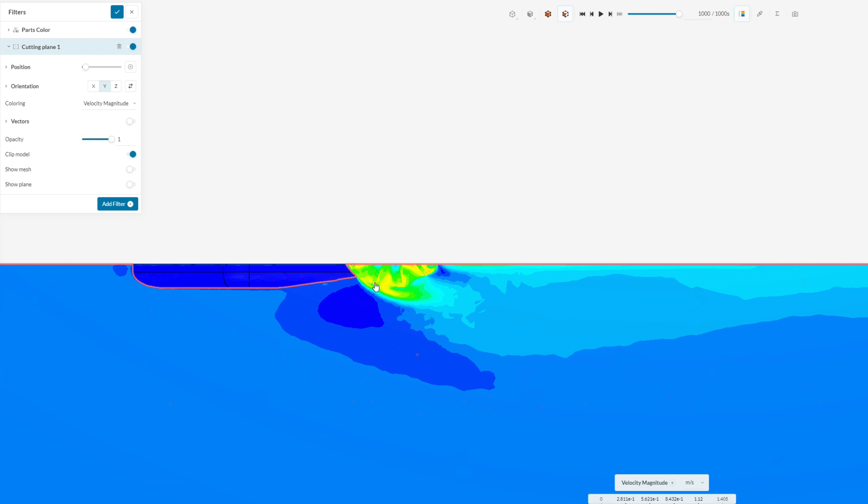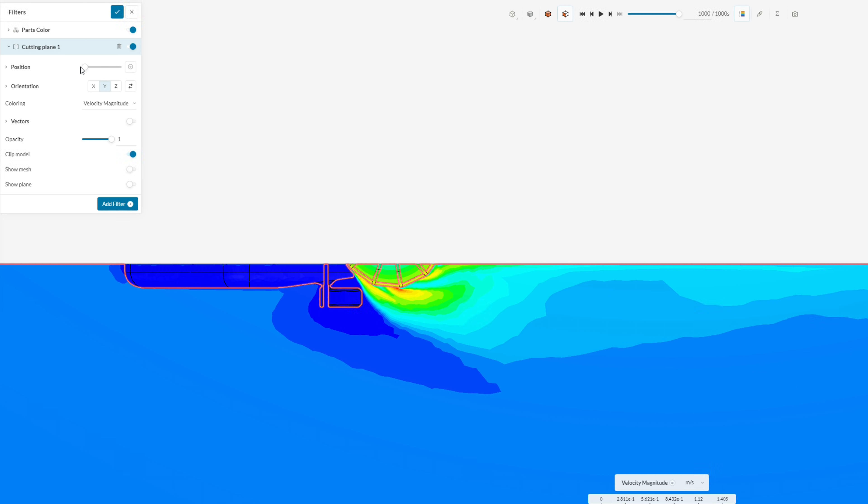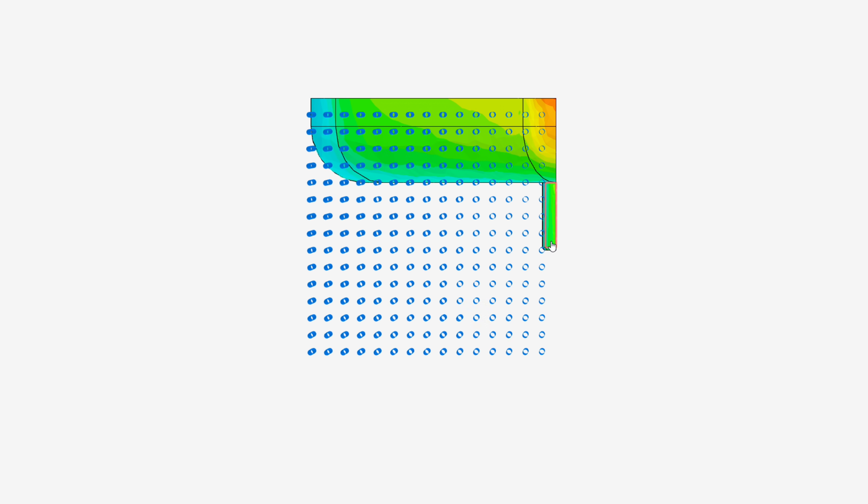The paddle wheel is directing thrust more horizontally backwards, and better yet, the water behind the boat is actually moving faster than the water coming in, which means this boat is producing forward thrust. And as a final feature I found in this program: simulating the flow using colored lines.